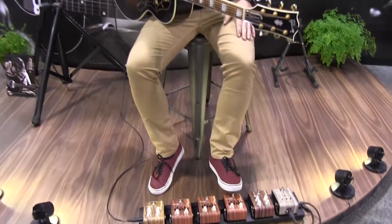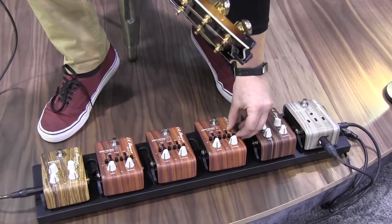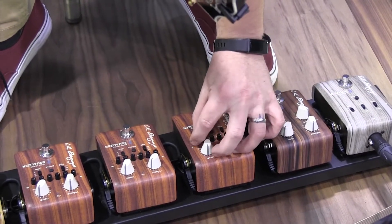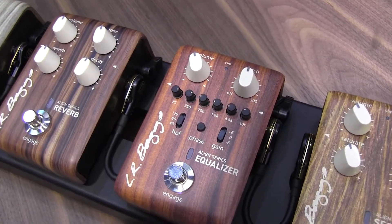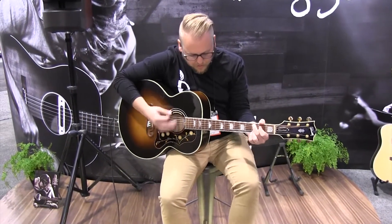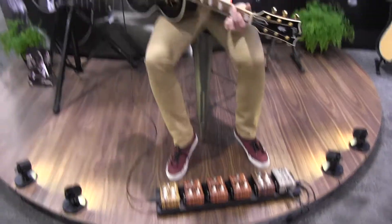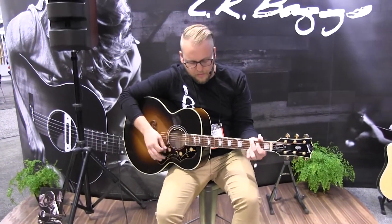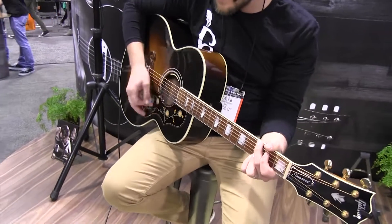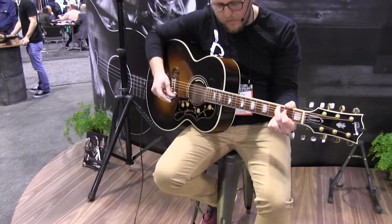Moving on to the EQ — we don't have too much EQ engaged here, but we've got a lot of capability with some specific EQ points. We've got some low frequency, I'm going to dial out some mids, maybe up the presence a little bit and see what we get. A/B that — bring back some presence here. Now I'm going to stack that with the Session and see what we get. Pretty nice.